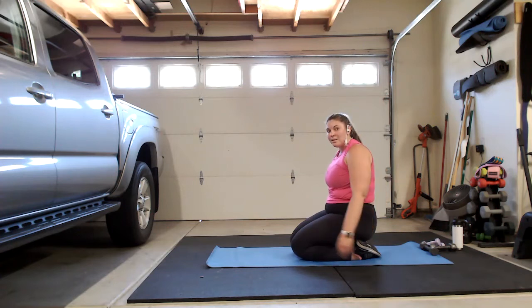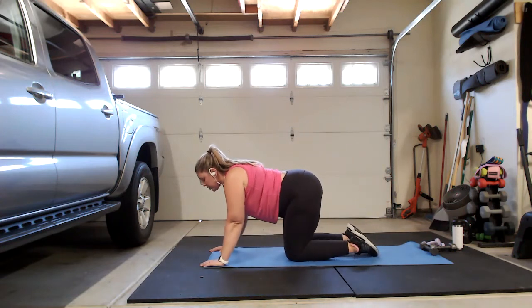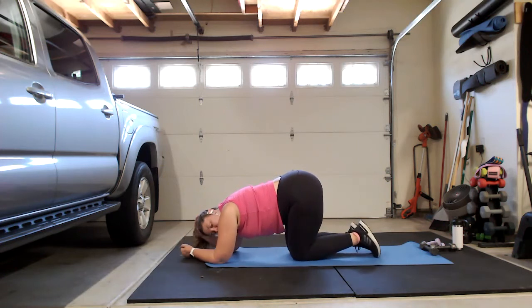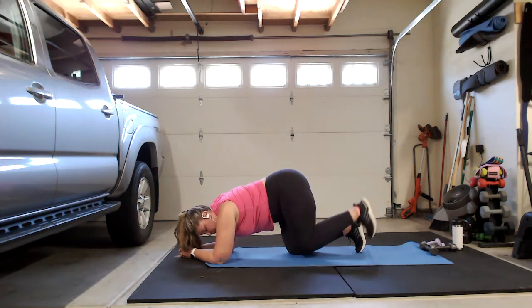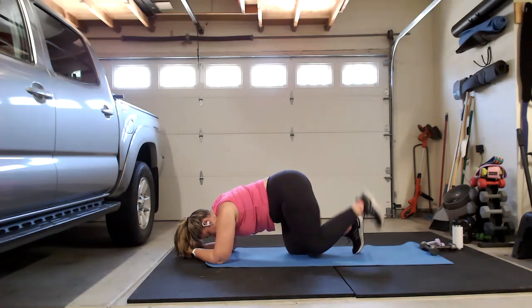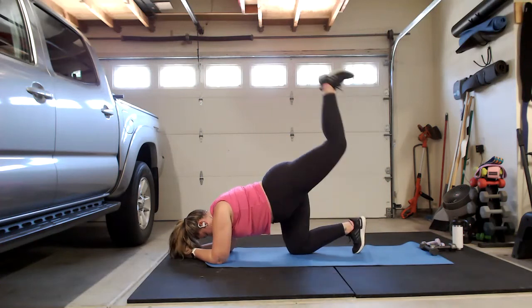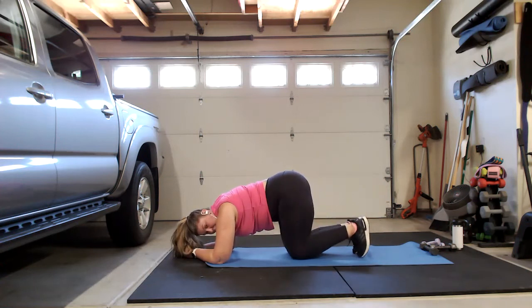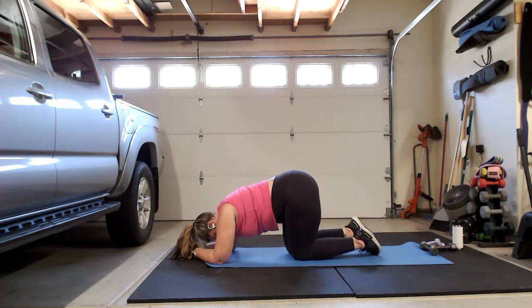It wouldn't be a boot camp with me without a little extra glutes work — I feel like we didn't do that many glutes. We're going to stay in this kneeling hands-and-knees position — you can also drop down to your forearms if you have really bad wrist issues. We're going to do some donkey kicks. Curl those toes under, kick the bottom of the foot up to the ceiling. Nice and slow — you want to add a booty band, you can. Keep going. Switch sides, same thing.